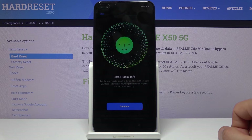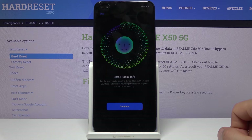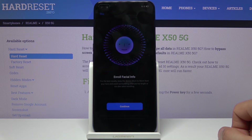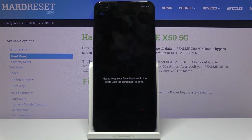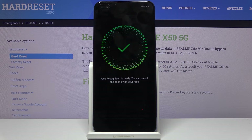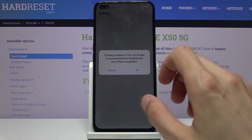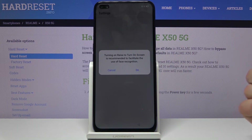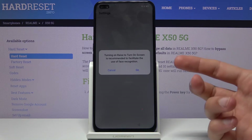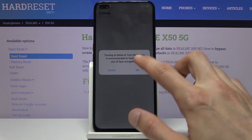Next is face recognition. This is optional — it automatically goes through all the unlocking methods once you set up the pattern or PIN password. If you don't want to enroll your face you can tap on skip; if you do, tap on continue to launch the camera. It also gives you an option to raise to turn on the screen, so whenever you raise your phone it will turn on the screen and automatically try to do face recognition and hopefully unlock it if it succeeds.